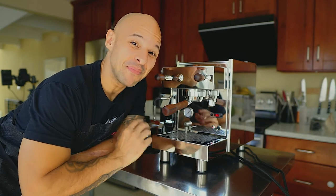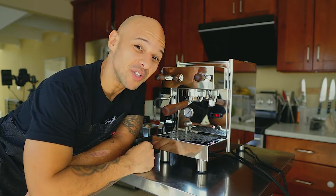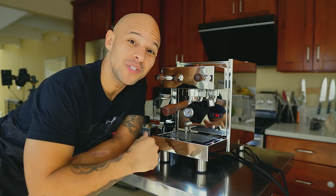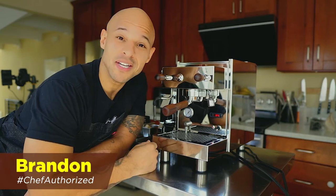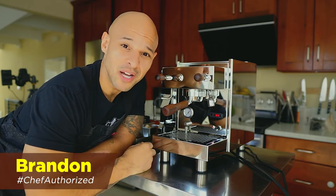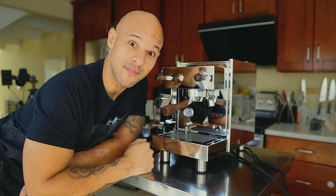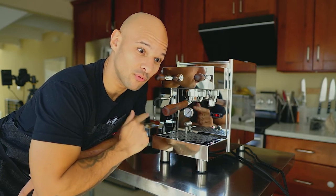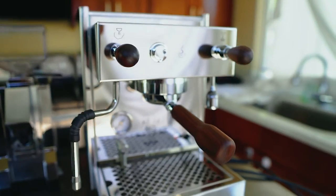It's been about a month and a half and I fully got to test this machine — I'm going to tell you if it's worth it or not. My name is Brandon, I'm a chef here in Silicon Valley and I make cooking videos, but I also love espresso. I owned a Breville machine for about seven years before I decided to upgrade to the beginner-level prosumer Bezzera.